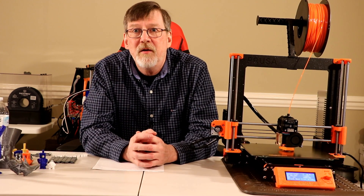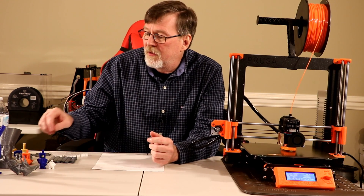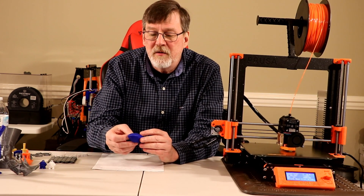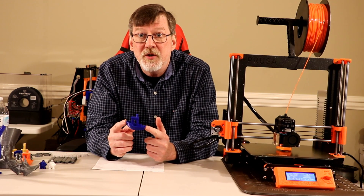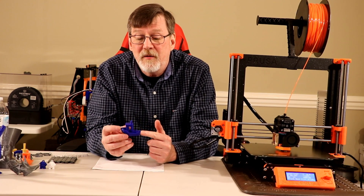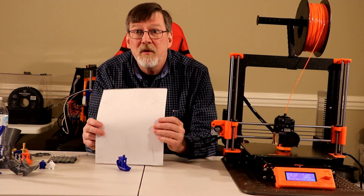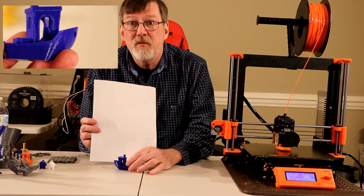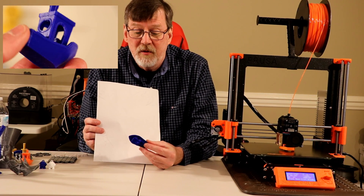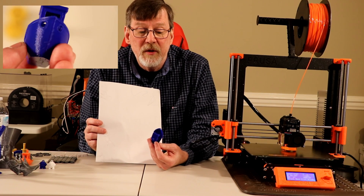I've printed most all the items that were on the SD card that came with the Mark III. The first thing I printed, of course, was a benchy — and this benchy was printed in blue Hatchbox PLA and it turned out quite well. One of the better benchies I've done. It's really good.